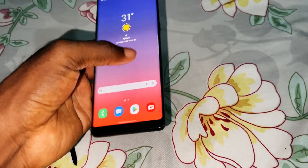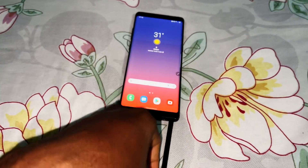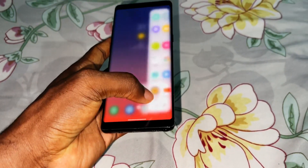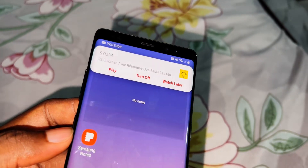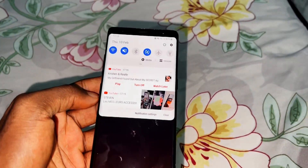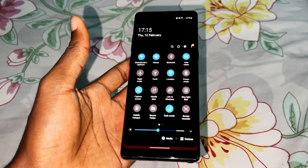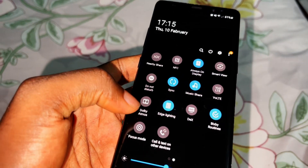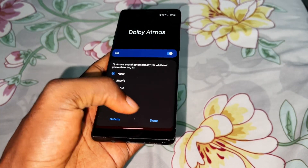After two days it's still working well. All applications are running fine. The notification panel looks great. You can also enable dark mode for everything. You can enable Dolby Atmos for better audio — you can choose the music preset or auto, and you're done.